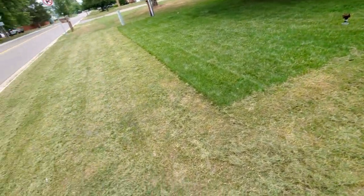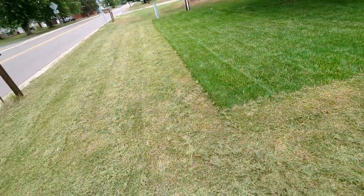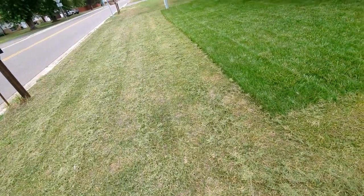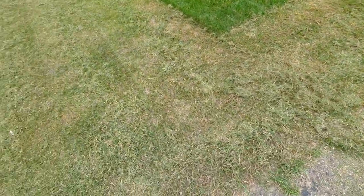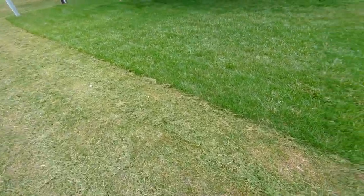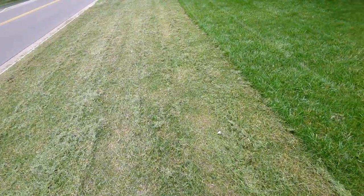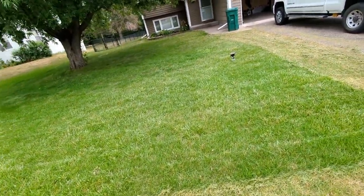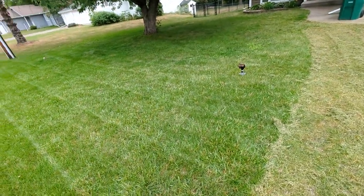One thing I better mention is that if you're gonna mow short for a renovation, be prepared to have some brown yard that looks pretty hideous for a couple of months. I didn't think it was gonna look this bad, but there is a huge difference. I guarantee in the long run in the fall, when this comes back after overseeding, it'll look ten times better.